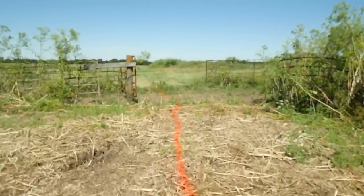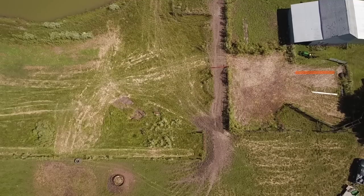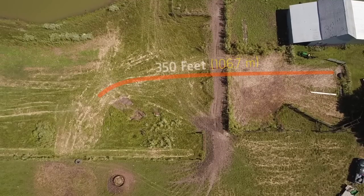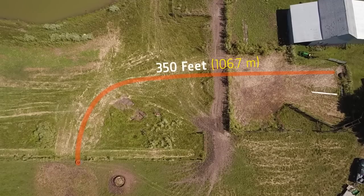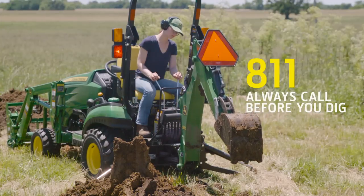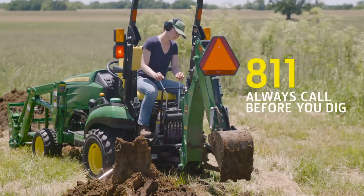First, we spray-painted an orange line from the spigot all the way to the spot where we want to install the self-filling water tank — that's about 350 feet long. We also called 811 Call-Before-You-Dig to make sure we were clear of any underground utilities.